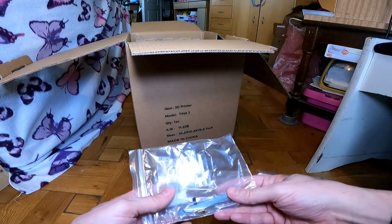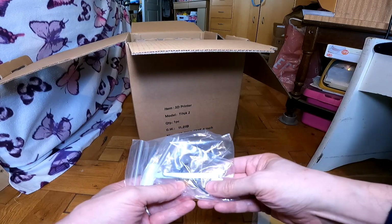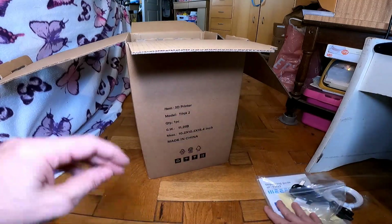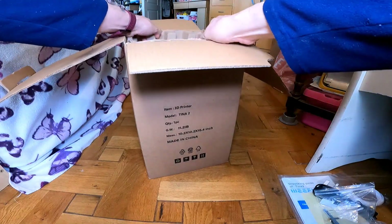And here we've got a micro SD card, card reader, some tools, and a spare nozzle. Also some running keys. This has got corrugated cardboard on the top.